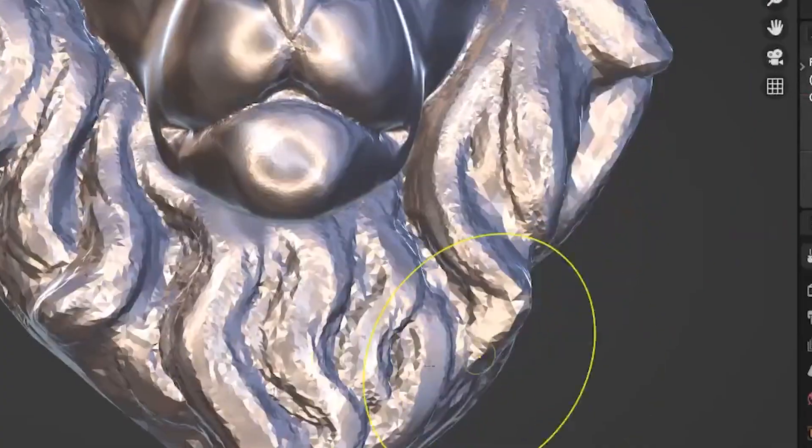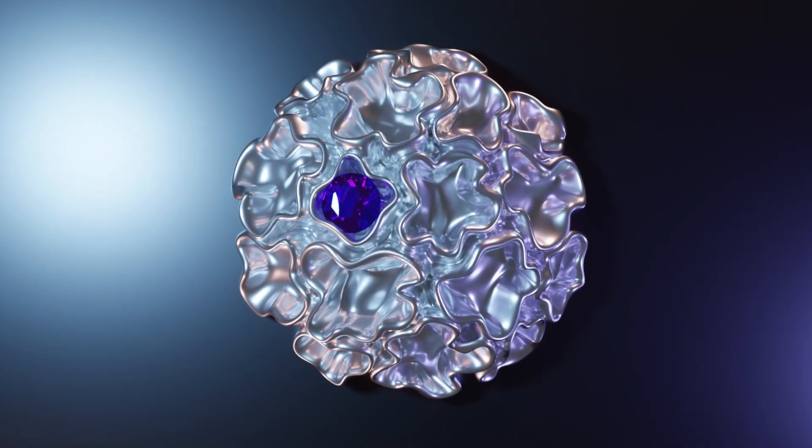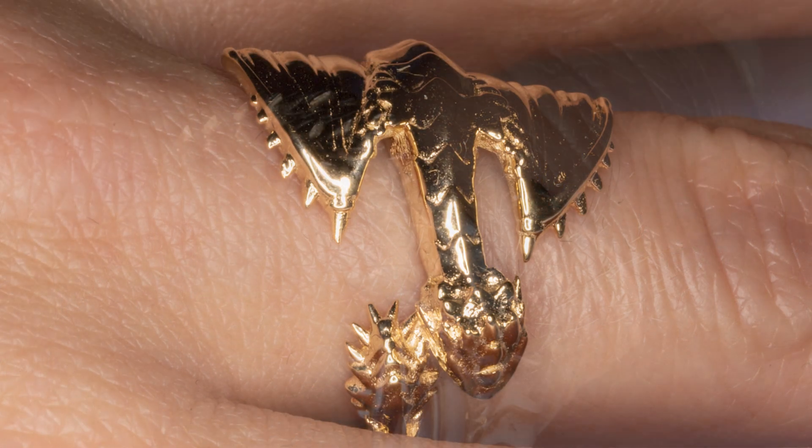When I first discovered Blender a few years ago, I was captivated by the possibilities it offered for creating 3D art. As a broke goldsmith during my apprenticeship, I saw a chance to design exquisite 3D printable jewelry. However, my initial attempts were far from impressive.